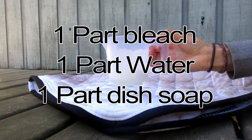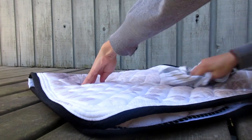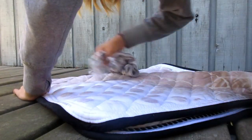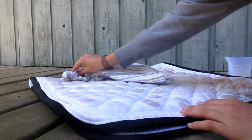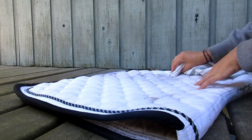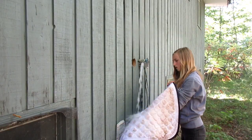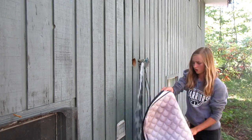My fancy little mixture here is one part bleach, one part water, and one part dish soap. I just took that with a dish cloth and scrubbed it into my pad, then gave it one more rinse off just to get all of the bleach and soap out of it.